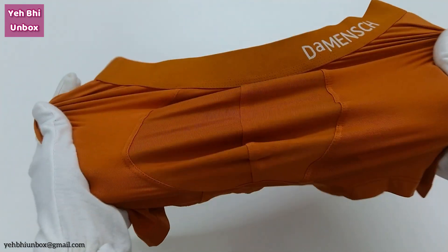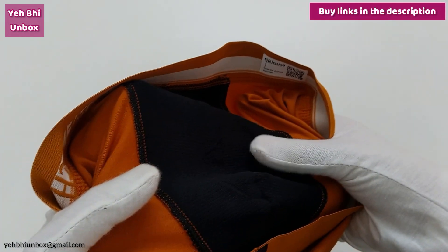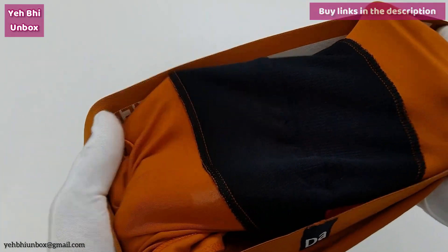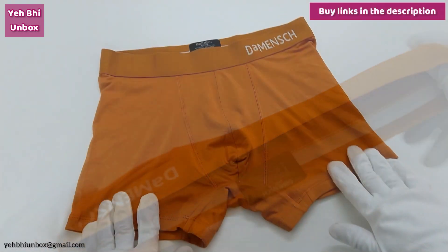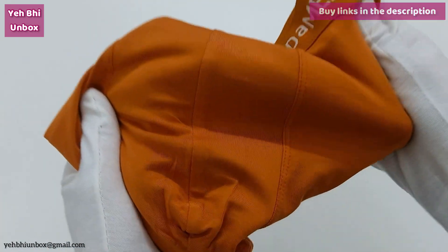4-way stretch. Because of this cloth and fitting, no more awkward adjustments. The cloth doesn't shrink at all, and the fabric is very strong and durable.